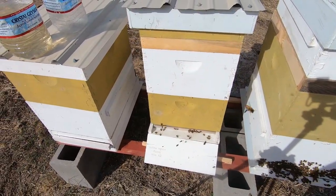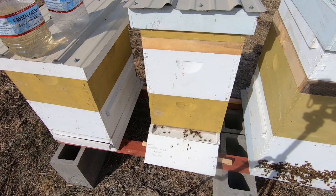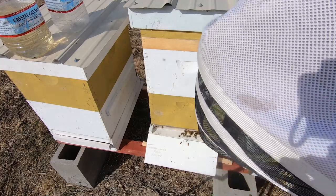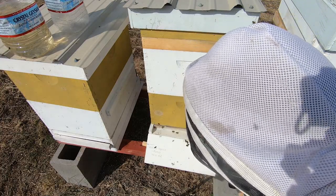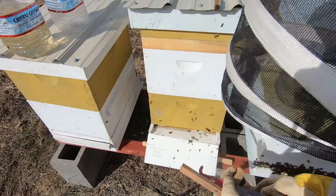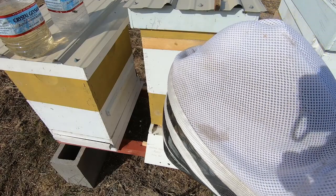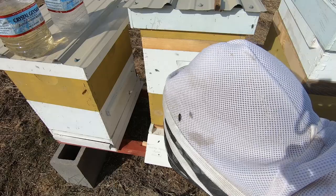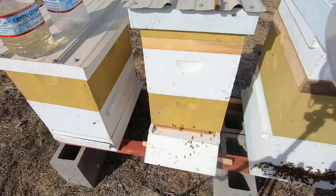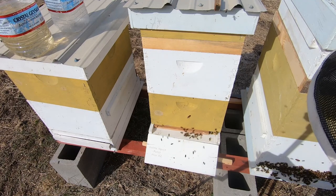Okay, there's hive number two. I wanted to open up the entrance reducer a little bit, so I have a shorter one here that I can use. Of course they're going to be mad at me. Slowly put that in, pull it open. They'll appreciate that later — being opened up a little bit more lets them get in and out of there easier.